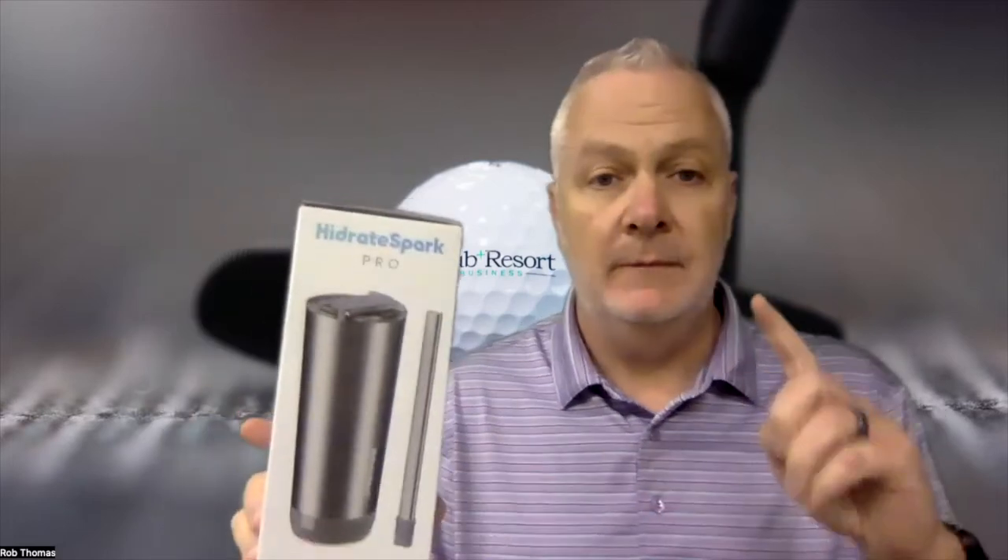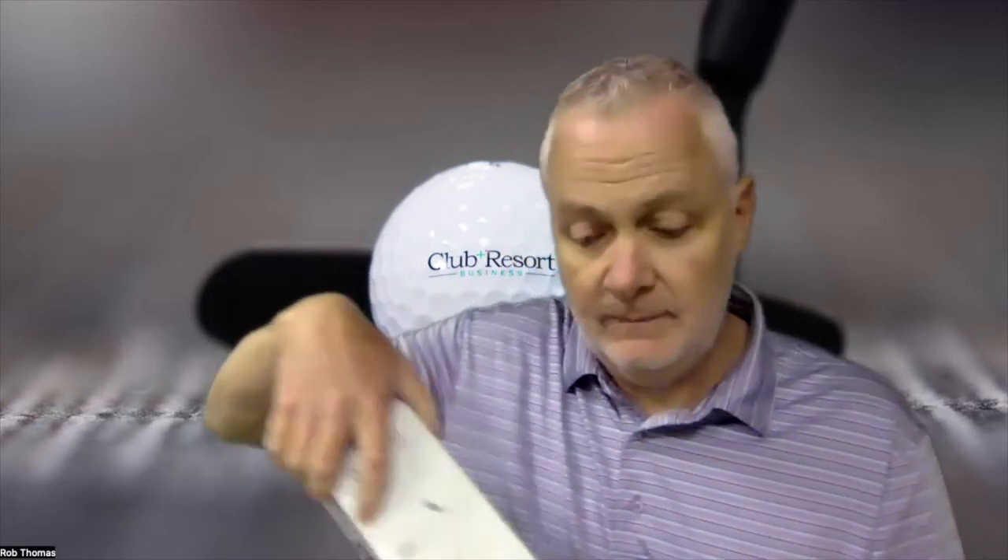Hello everyone, I'm Rob Thomas with Club and Resort Business and we have a new unboxing from HidrateSpark. As you can imagine, hydrate — something to do with a beverage, right? Well, that's exactly what we've got here. Single-use plastic bottles are going the way of the dinosaur; the environment is too important and those are just filling up landfills. We don't need that, so refillable containers are the future.